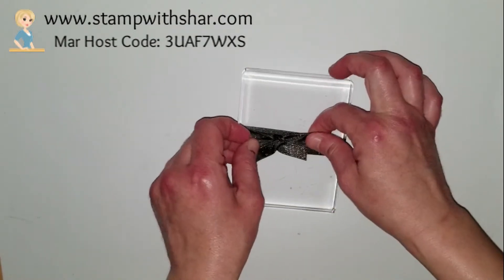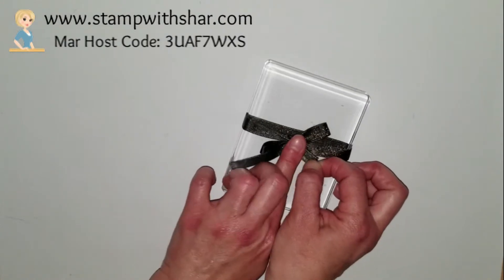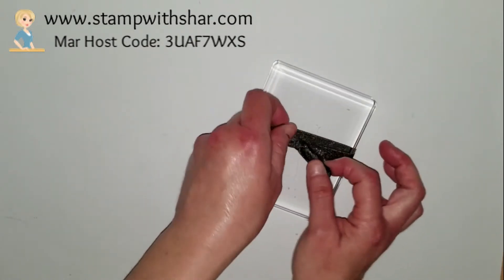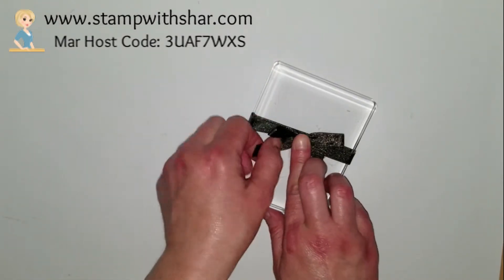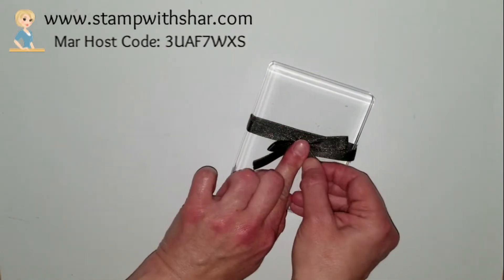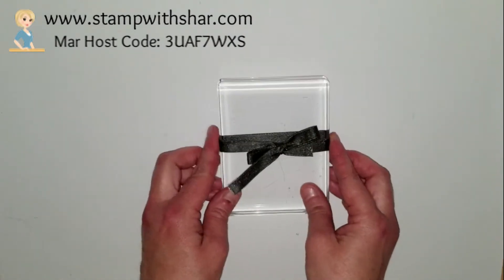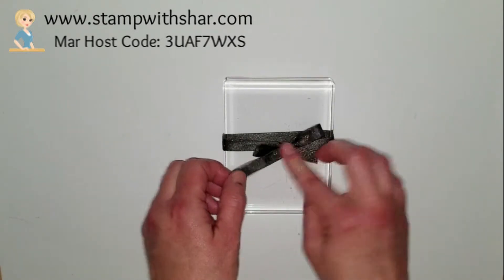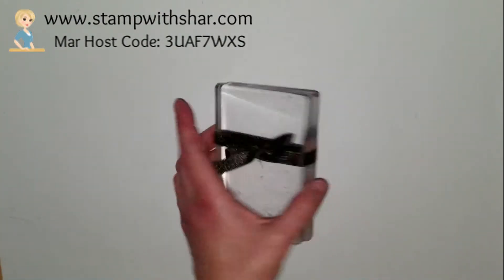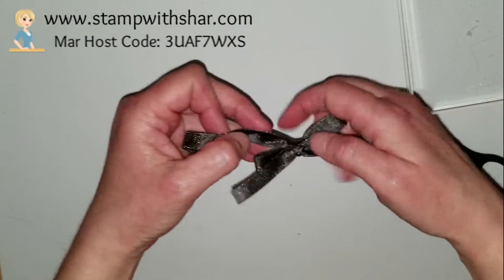Once I have it where I want it and in the shape I want it — after playing around and messing with it — if you have any excess you're going to cut it away. I could have probably given myself a little more ribbon to work with, but once you get your bow right where you want it, come in with your paper snips and from the back you're going to cut your bow off of your block.